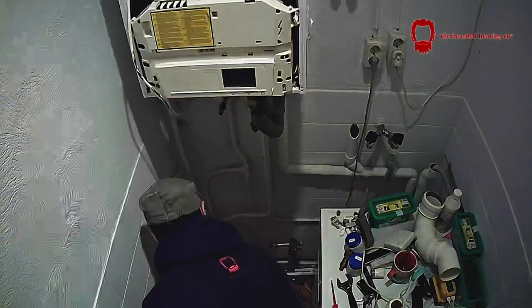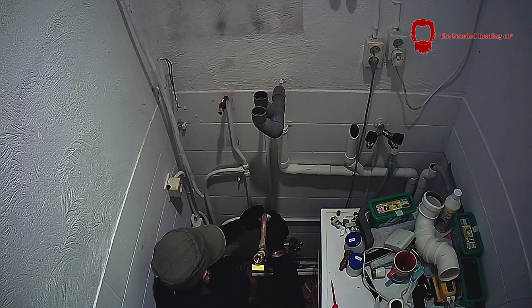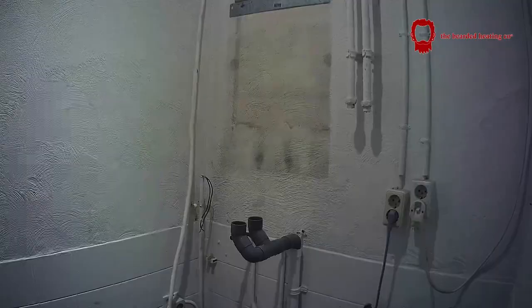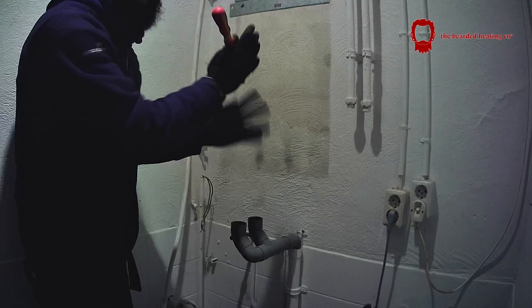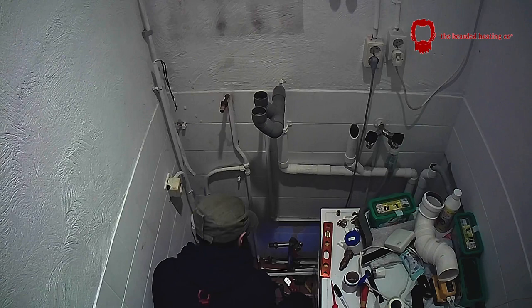Time for a sip of tea — and here's the boiler off the wall. I work alone, so I risk assess everything, especially since I fell and injured myself and broke my ankles. I make sure I'm able to work safely, and therefore any boiler installation I do will be 90% of the time on the ground floor or first floor maximum — I will not go any higher than that.